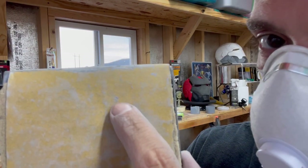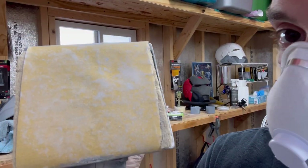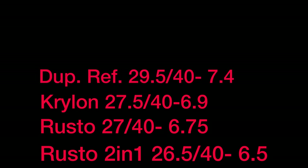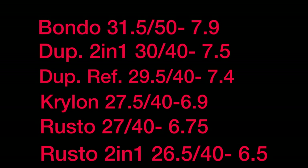Now that we've done the initial testing and rating, let's take a look at the leaderboard. In sixth place: Rust-Oleum 2-in-1 filler primer with an average score of 6.5. In fifth: Rust-Oleum filler primer with 6.75. In fourth: Krylon 2-in-1 with 6.9. In third: Duplicolor Refinish Series with 7.4. In second: Duplicolor 2-in-1 with 7.5. And the winner of round one — Bondo filler primer with an average score of 7.9.